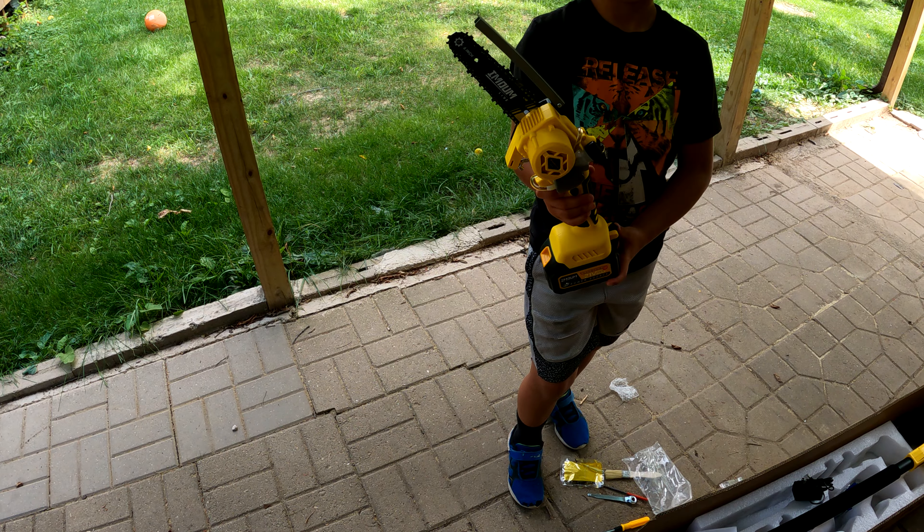We should probably cut this thing up. I'll give it a quick test. That little chainsaw made quick work of this pretty big tree. What do you think? It was fun!